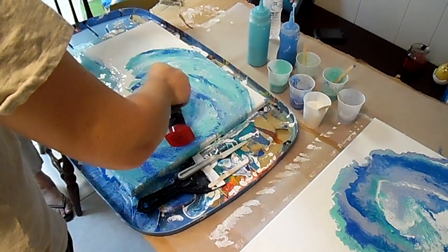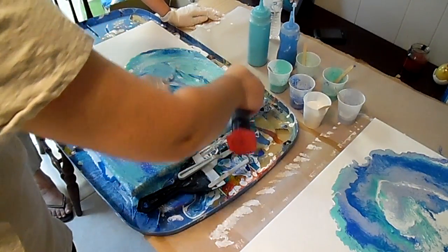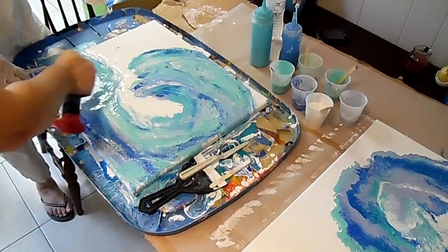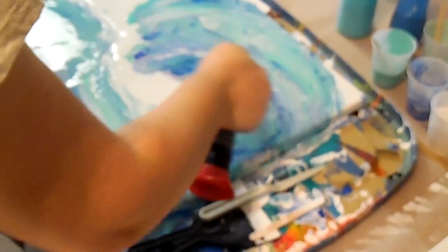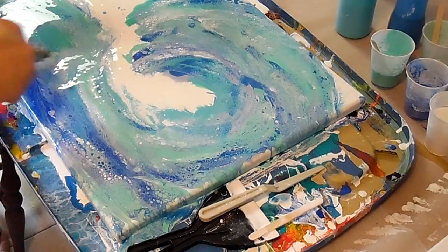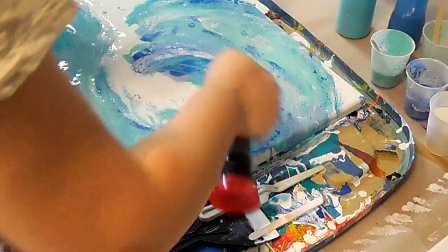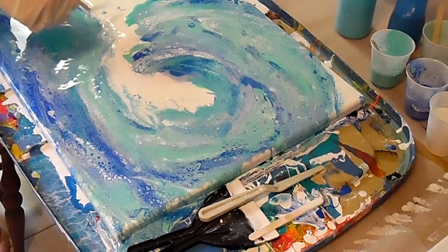Putting a torch on it — that adds an extra dimension of fun. I've never even known about that. It's just neat when you can add a torch or something. I don't know about those little drips, but it might be cool. I'm going to just try something. You can always fix it if you don't like it, just put some white over it. Waves splash — they're not totally... A little bit more splash.